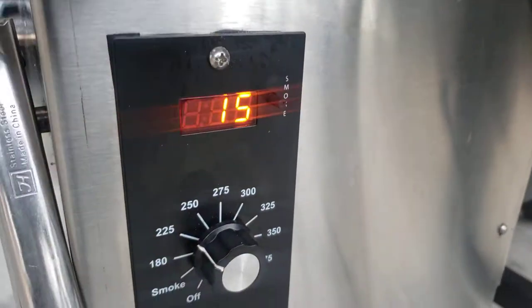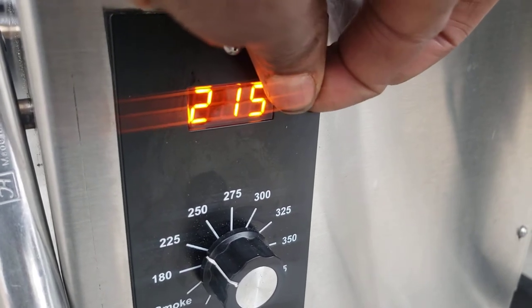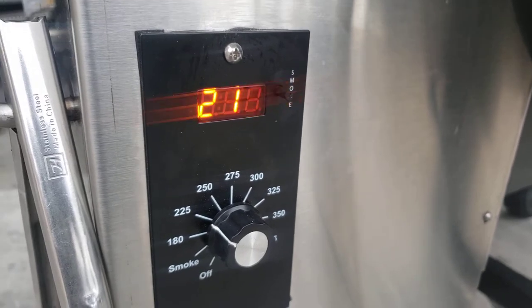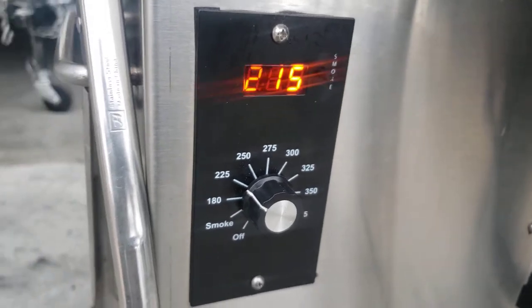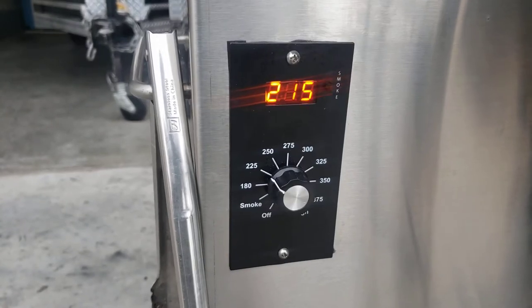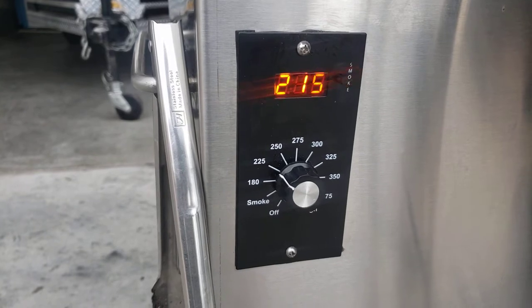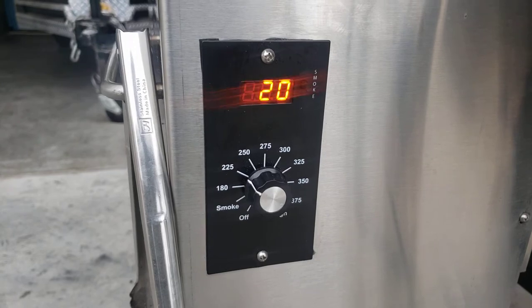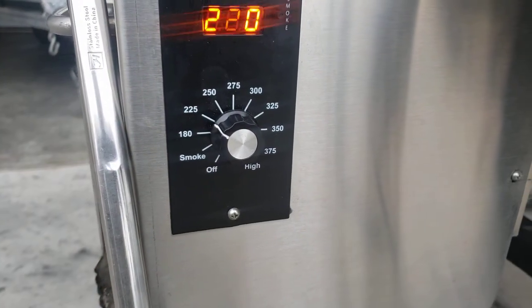I've got this little knob up here — if you turn it, it goes from one to fifteen. I got it on three, so it's going to run the auger for about 15 seconds and then shut the pellet auger system off for around 65 seconds. If you go to four it shuts off even longer, like 80 seconds. That's a good feature if you want extra smoke, even though it does have a dedicated smoke mode you can control through the programming.